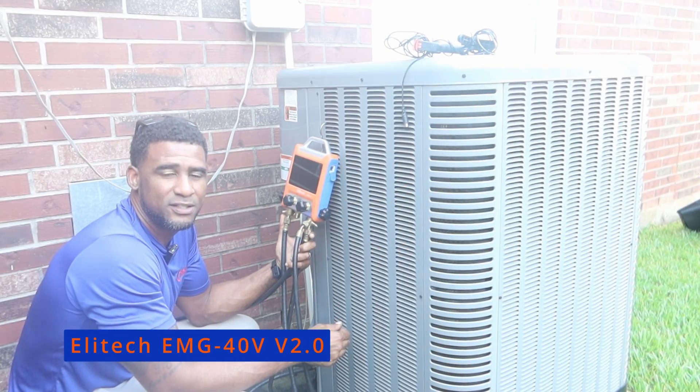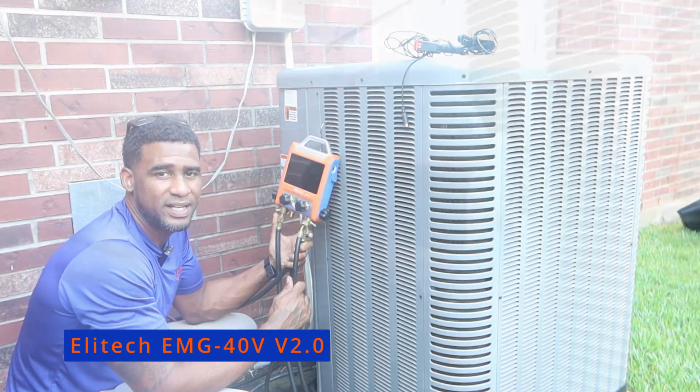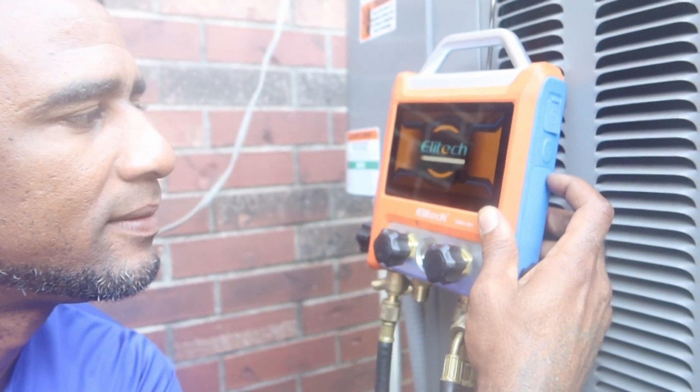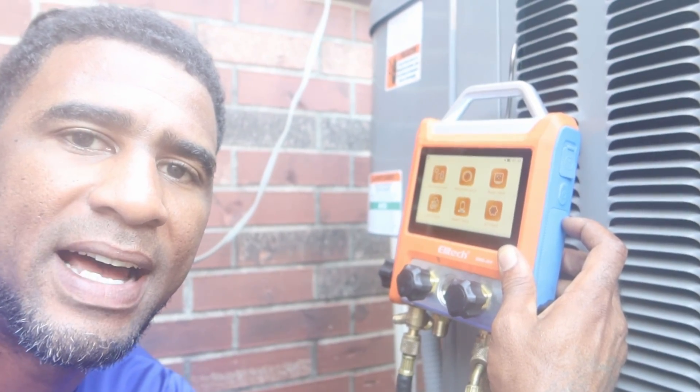This is the updated version 2.0 of the Elitech EMG-40V manifold gauges. The start-up speed on the app is really impressive. I'm pressing power now, and you can see it starts up in less than five seconds.